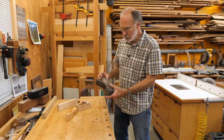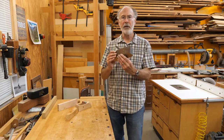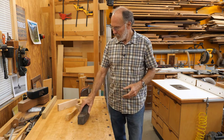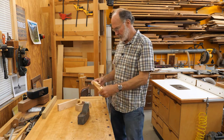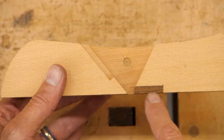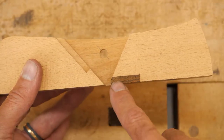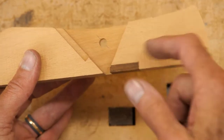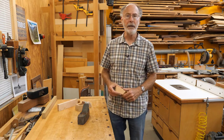So what I'm going to do is fix this plane. It's essentially the same process as on a Krenov-style plane. The way it works is I'm going to route out an area in front of the mouth, and we'll glue in a piece and then reshape it to give us a good, tight mouth.